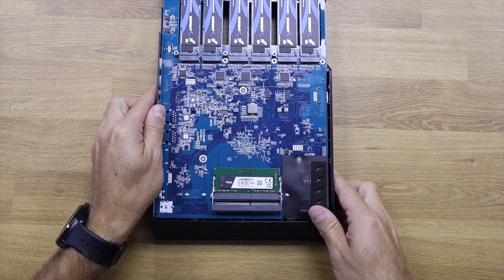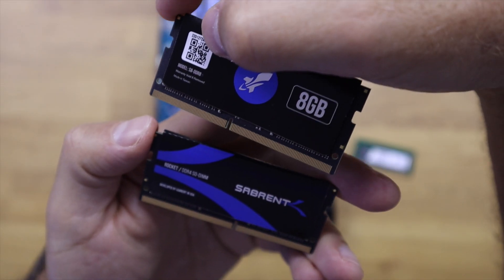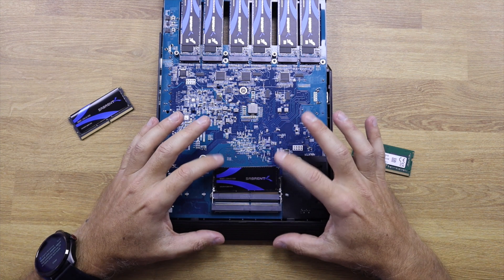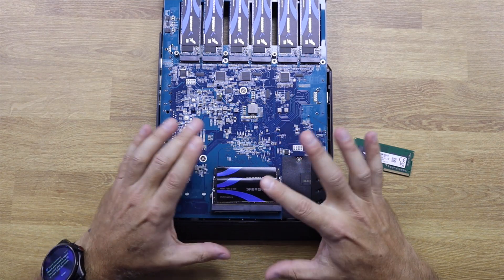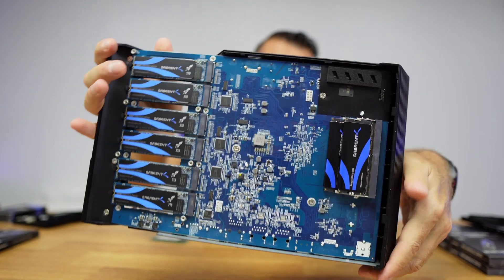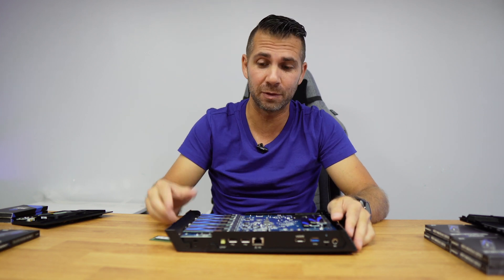We also have access to the dual SO-DIMM slot right over here. It comes with four gigabytes, so we're going to replace it with the Sabrent 8-gigabyte modules. If you've never swapped a memory module, it's as easy as this — just put it in place and push it down. Same with this one. At this moment we have 16 gigabytes of RAM and 24 terabytes of NVMe SSD fast storage.